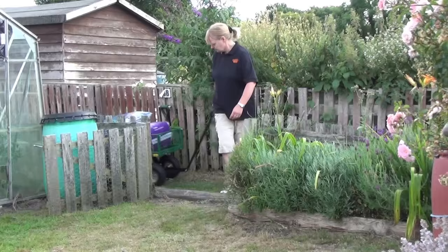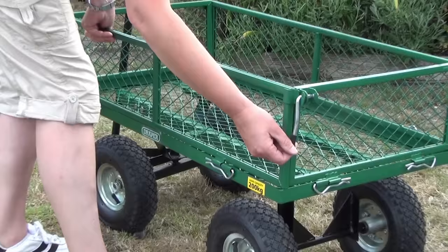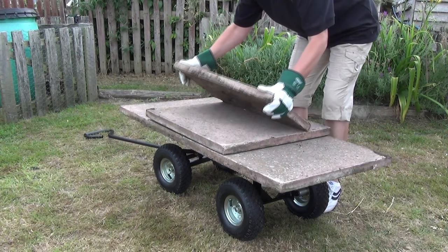The four removable hinged sides help keep items upright and in place while being moved. They can be dropped down to convert the cart into a flatbed cart, which not only makes loading and unloading easier, but also allows you to transport oversized items such as logs and flagstones.